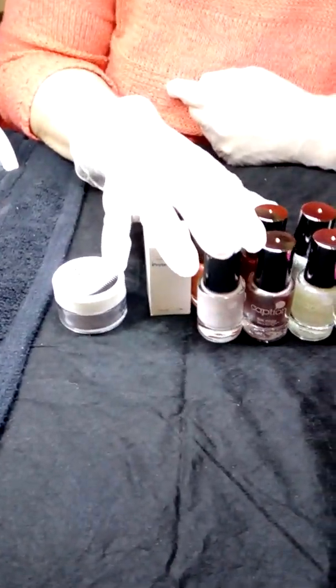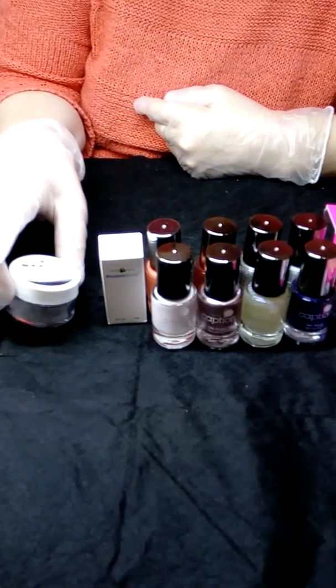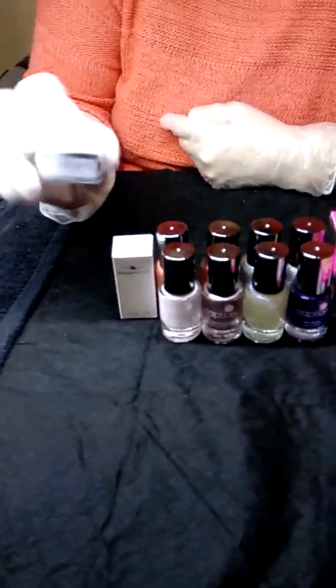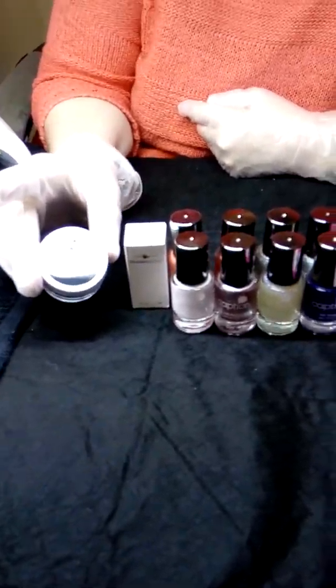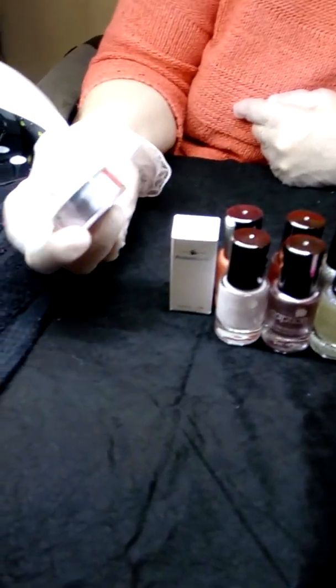Hi guys, Tracy here from Nails by Tracy K, which is also my Facebook name. I've been down to Young Nails on the Gold Coast here in Queensland to get some more products — can't wait to use them.